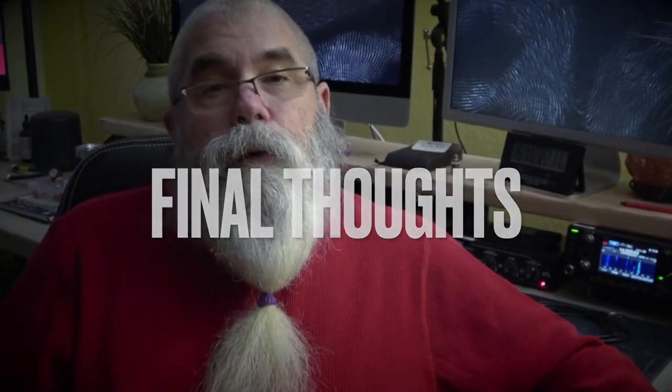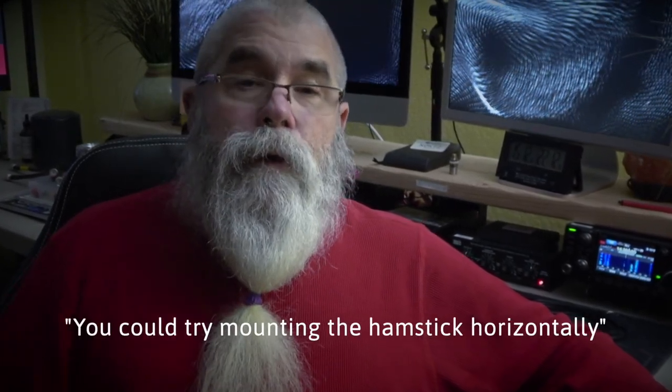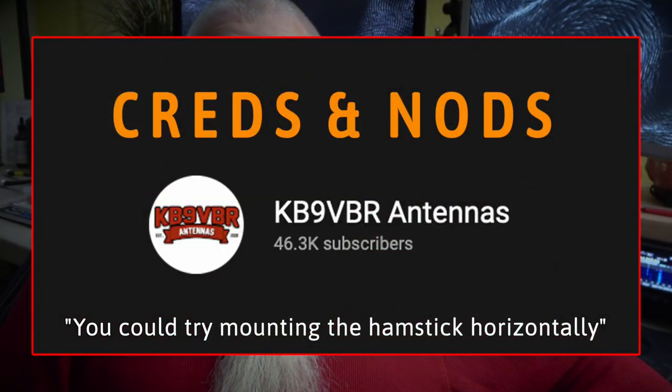I do mostly portable ham radio out in the woods and mountains where it's dead quiet. As for whether the MFJ-1026 is worth the money — if you're having issues with QRM or RFI, there are other things you can do if the noise is coming from inside the house. But if it's around your neighborhood like in my case, you need an external antenna. The hamstick has a very narrow bandwidth, so by adjusting the 1026 I'm only getting a very small portion of the band to work with.